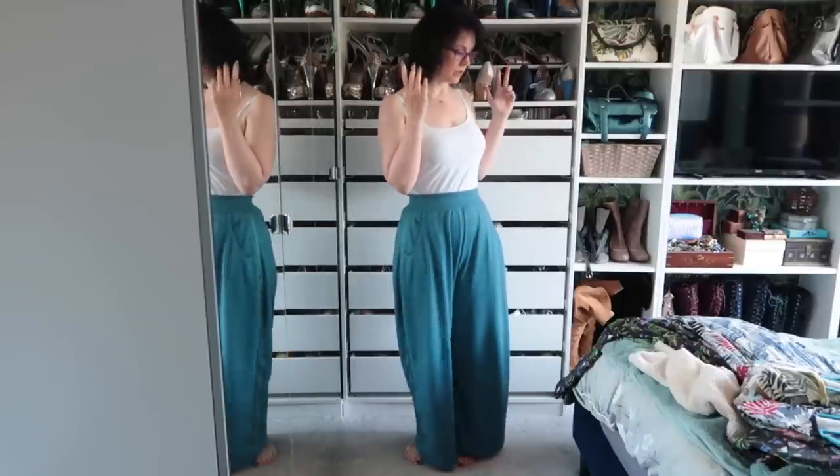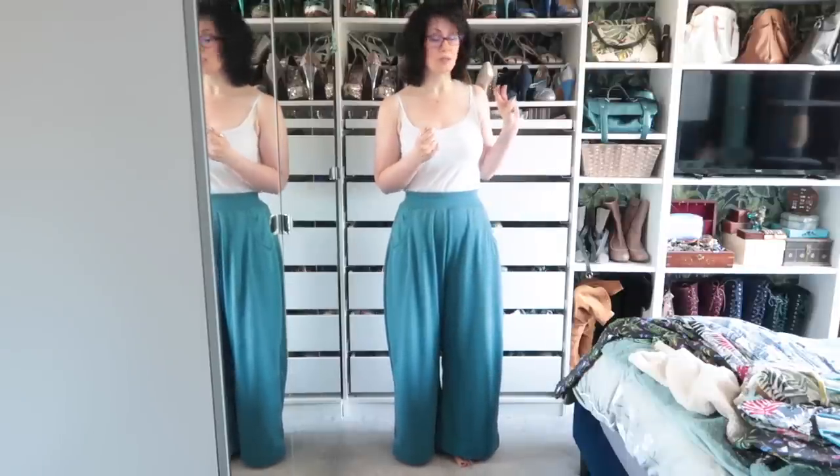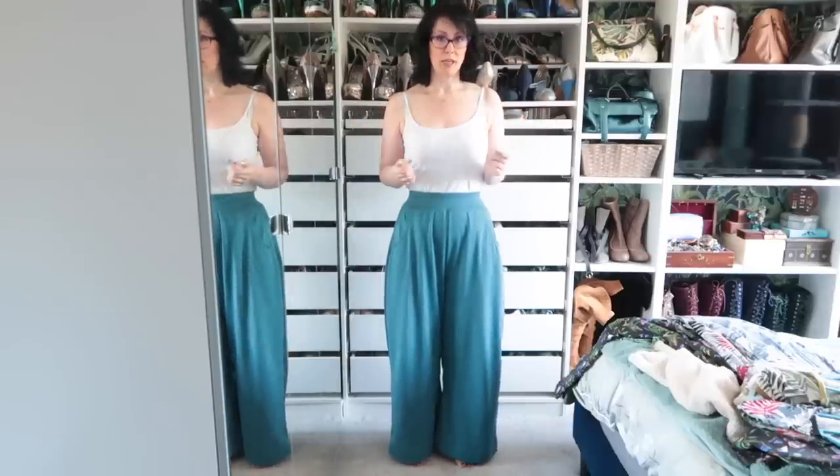We've done jeans and trousers, now moving on to jumpsuits, of which I have quite a few. The majority of them are Siroccos, there are two beach pajamas, and one 8009. Let's try those on and see which ones I'm going to keep and which ones don't quite work for me anymore.